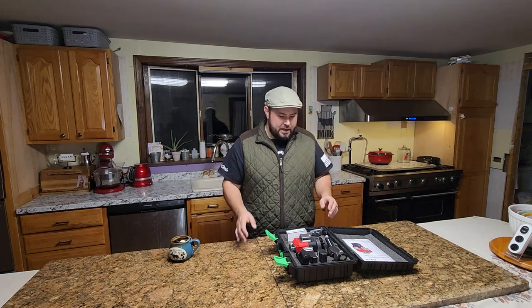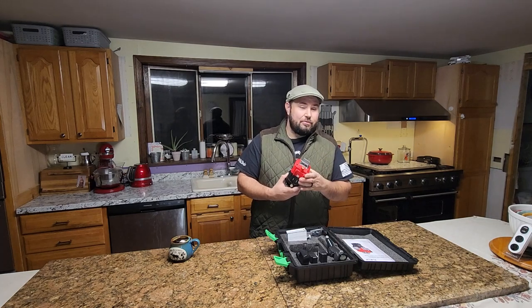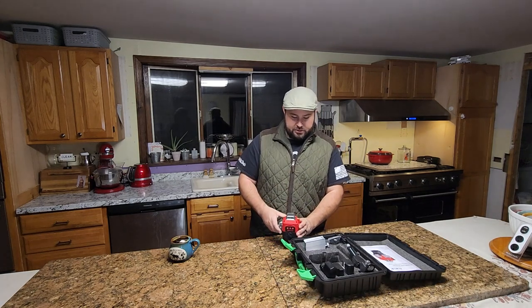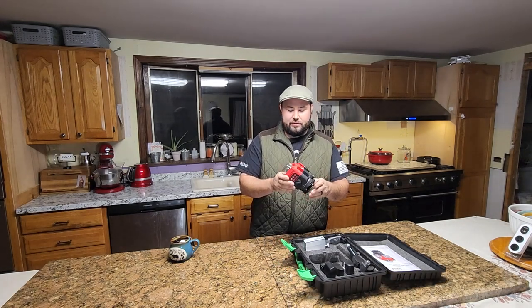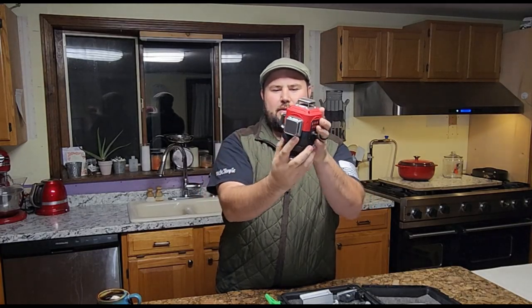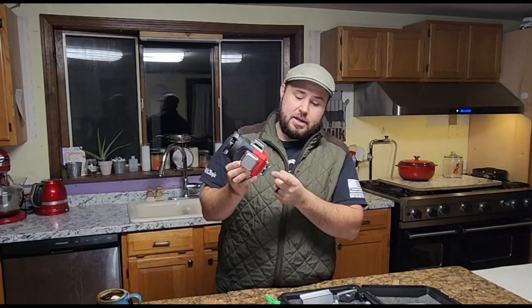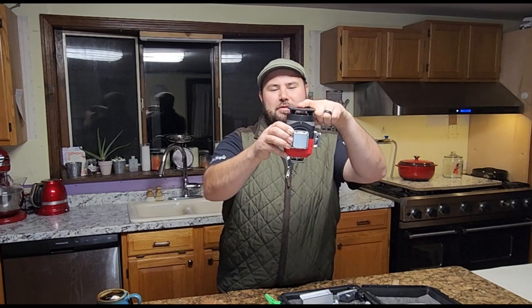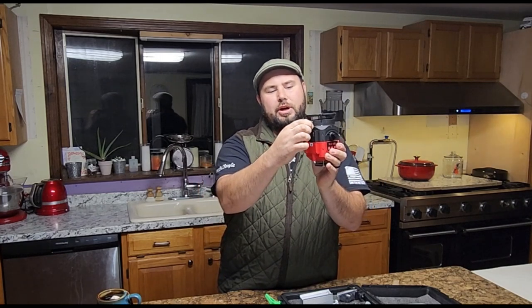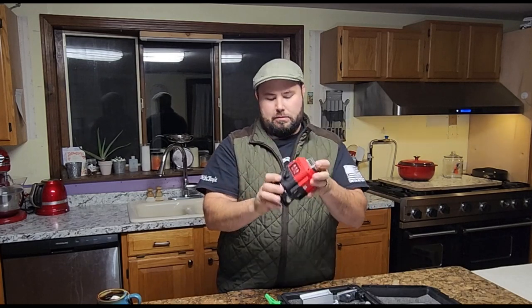This is a 4D laser level. What that really means is that you have 360 degrees of lasers going all the way around. This particular laser level has lasers at the top, on the sides, and at the bottom. It has a dial knob so you can actually turn it and adjust the level as you go out.